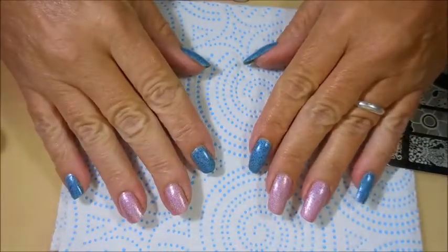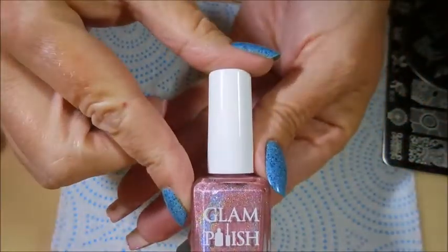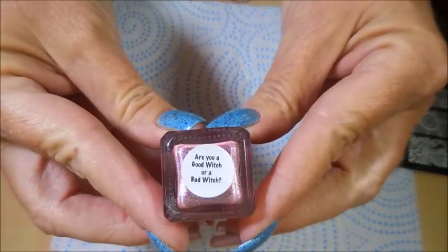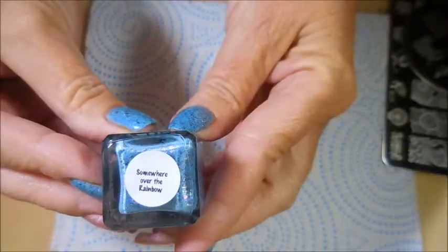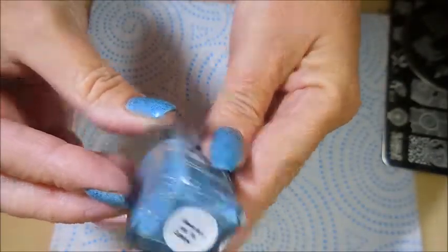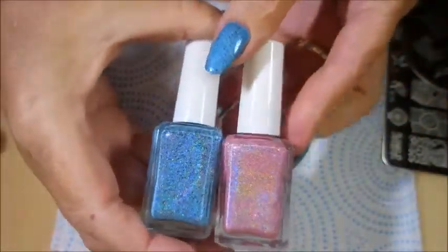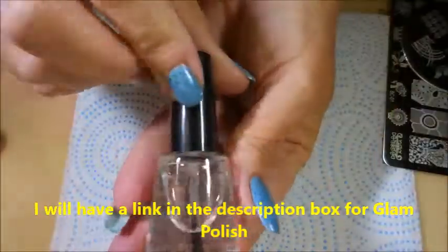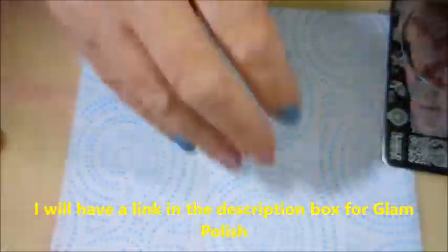Hello and welcome to my channel! Today I've got another manicure to share. I've started off with Neltex Formula 2, and then I'll be using Glam Polish 'Are You a Good Witch or a Bad Witch' and Glam Polish 'Somewhere Over the Rainbow.' Both of these were special limited edition Facebook group polishes, so I wanted to use them quickly. Then I've got the Posh top coat to get it all dried down today.